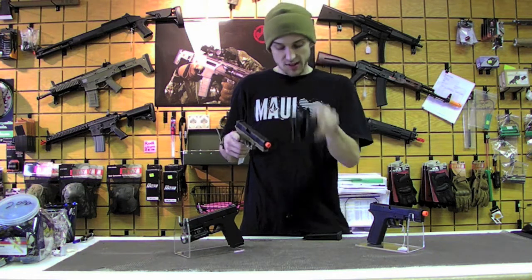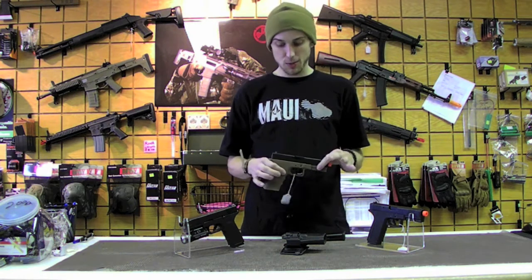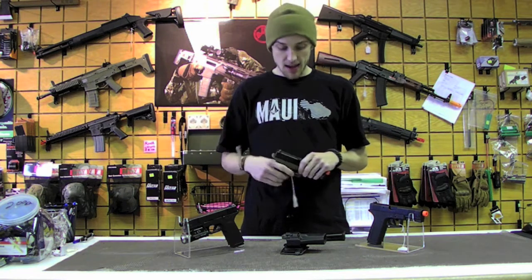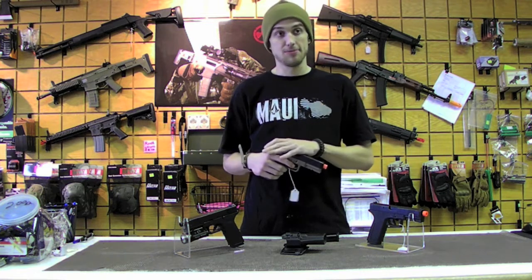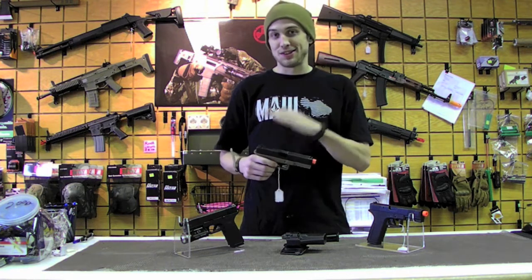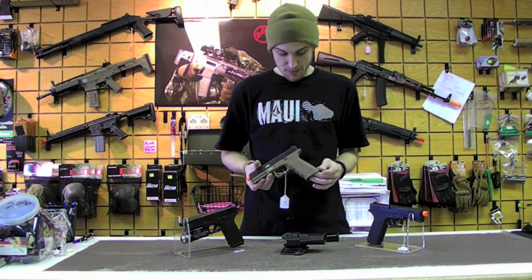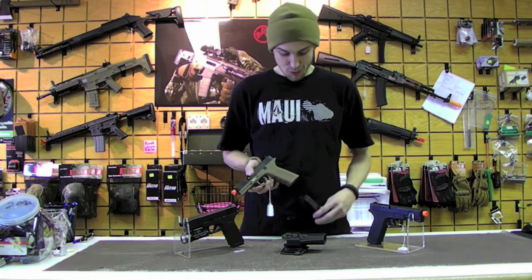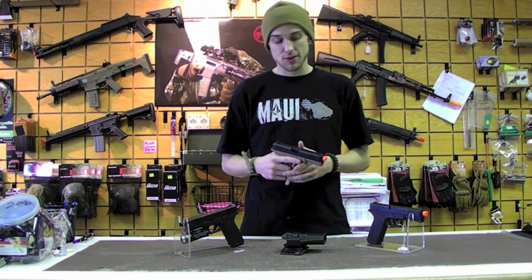Jim actually just sanded that down a little bit and it works great. These are great CQB pistols. We have tons of them in stock, whether you want black or black and tan, and we also have tons of magazines in stock. We're selling these for $130 — you're not going to find them any cheaper than that. Basically they're Lone Wolf Timberwolves by Echo One. Great CQB pistols. This is Rock at Omaha Air Tactical — thanks for tuning in.